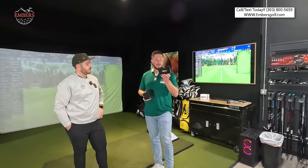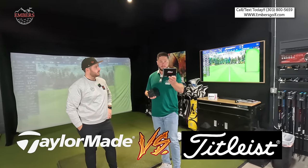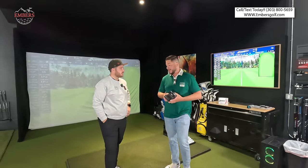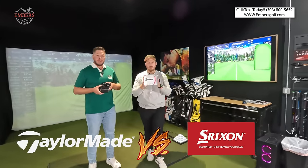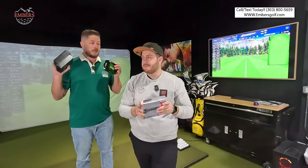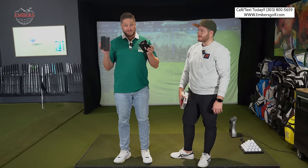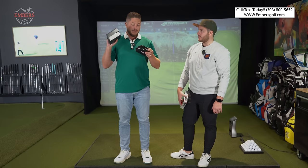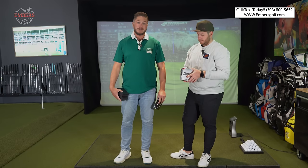Titleist is still number one, but I'm going to hit the TP5s against the Pro V1 — we're going to see if we get faster ball speeds, better spin, better launch. Tate's going to put the TP5X, the higher compression ball, up against his gamer, the Srixon Z-Star XV. In my opinion, these are the three best tour balls in all of golf, minus the ChromeTours because we haven't hit those yet.